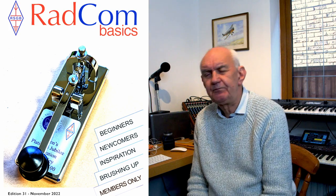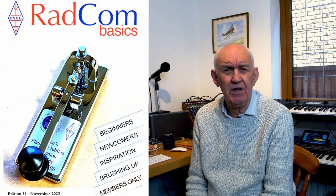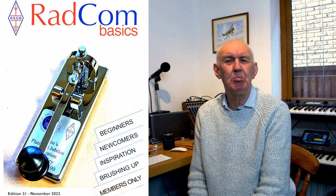Hello and welcome once again to the Waters and Stanton video channel. My name's Peter Waters and my ham radio call sign is Golf 3 Oscar Juliet Victor. We're going to talk about aerials again. I was on the RSGB website and they publish a bi-monthly magazine called Radcom Basics, aimed at beginners, and I happened to see they mentioned the W3EDP antenna.